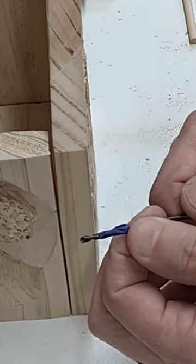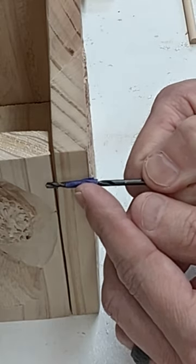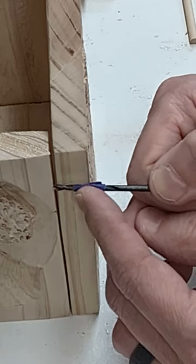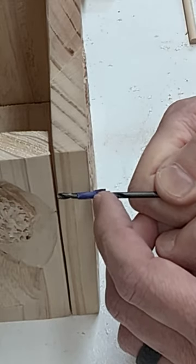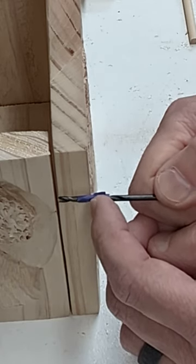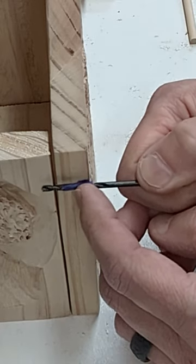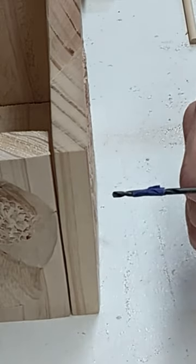One more thing before I start drilling. I want to go in about a quarter of an inch on both sides — roughly halfway through the back and the same distance into the side. A pretty common trick is to put a piece of tape just above the spot where you want to stop drilling, so at that quarter-inch mark I put a piece of tape. When I drill in and reach the tape, I know that's a quarter inch. Anyway, I'll get to it.